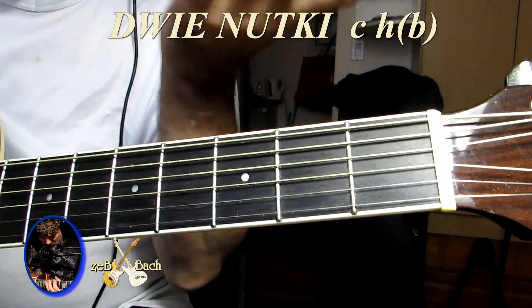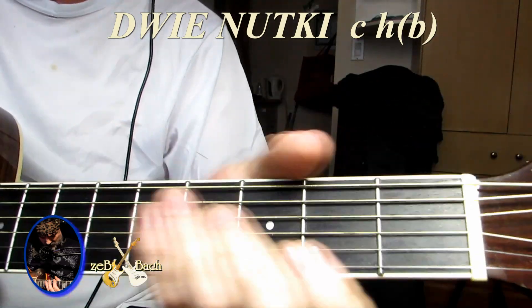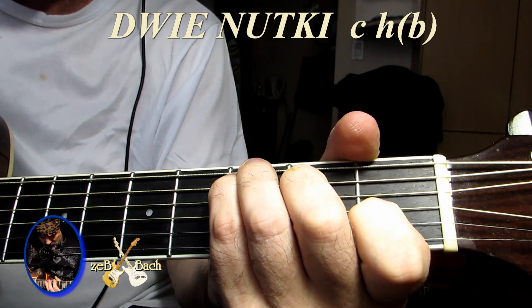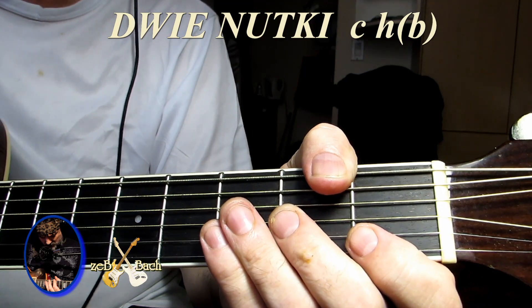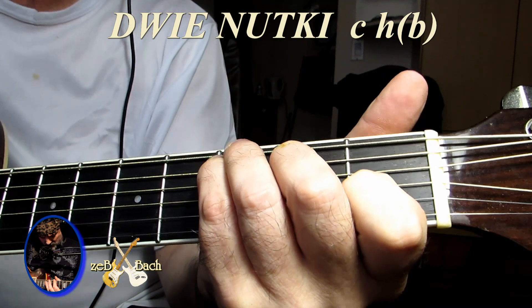Ja myślę, że już wiecie wszystko, czy muszę coś mówić. Dla tych, co prawda, co może jeszcze nie wszystko jest jasne, powiedzmy kilka słów. Słuchajcie, może od akordu zacznijmy. Akordy są najprostsze, jakie zna gitara — C, A mol.